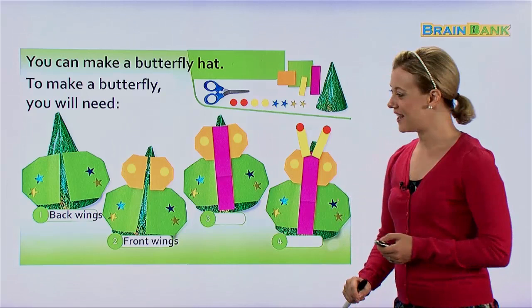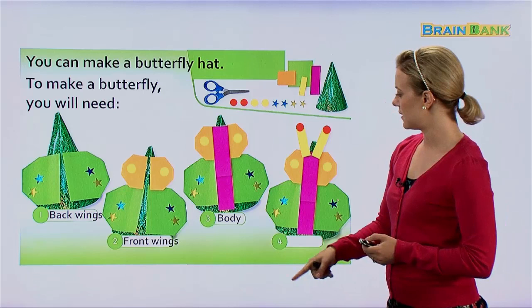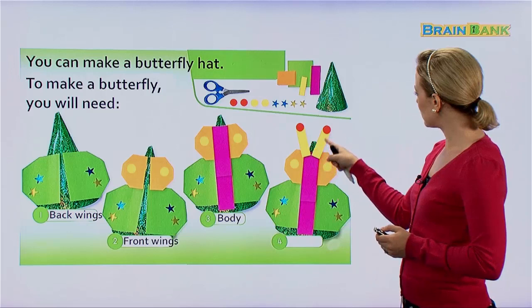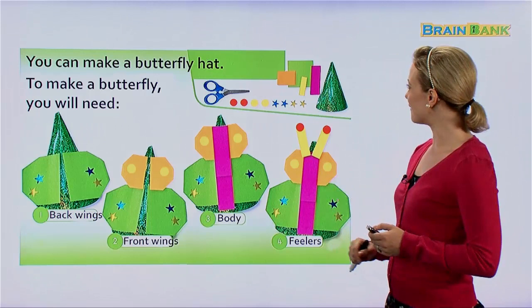Then we make the front wings, and notice that both the front and back wings have stickers on them — they're very beautiful. Then we have to make the body of the butterfly. And finally, what's this part up here? Feelers. And they also put stickers at the top of the feelers. That's a very beautiful butterfly.